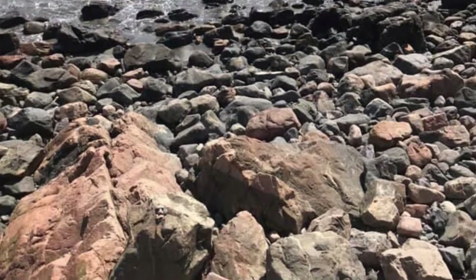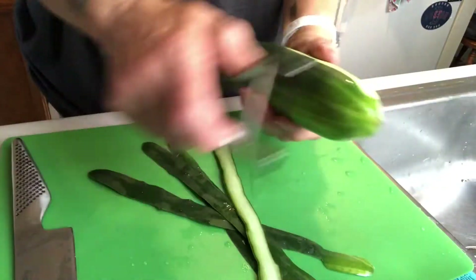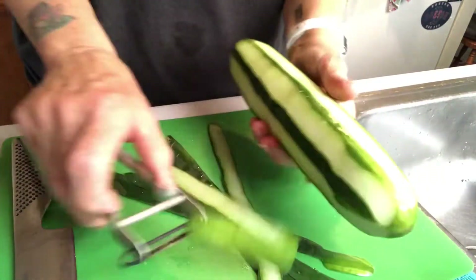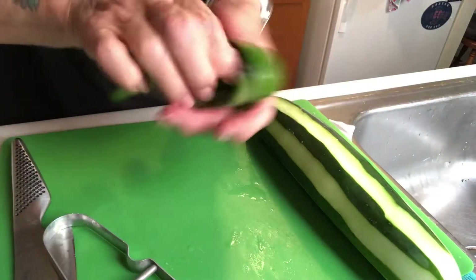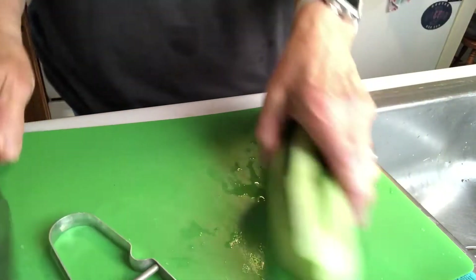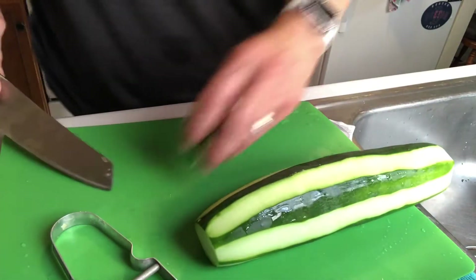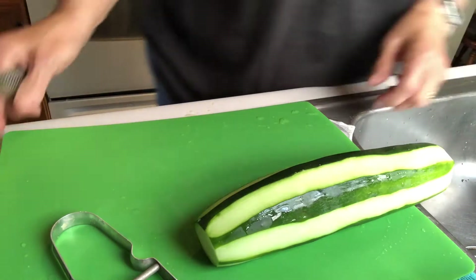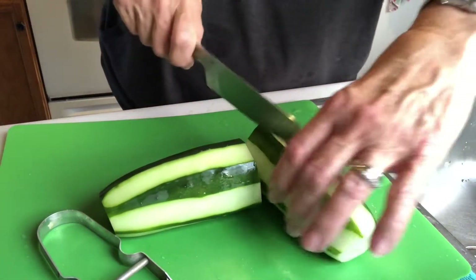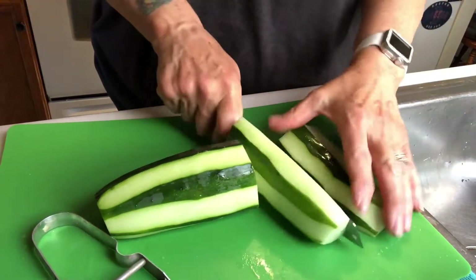Hello friends, I am making a cucumber cilantro salad and I thought I'd bring you along and share how I make it. I start off with a big cucumber, slice it, leaving some of the skin on, cutting it in half, and then slicing it into smaller bite-sized pieces.